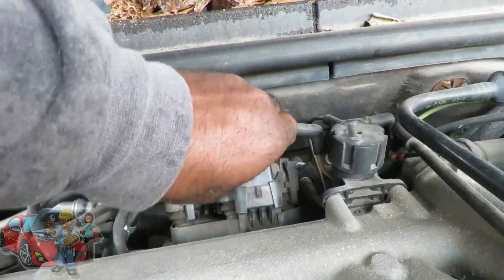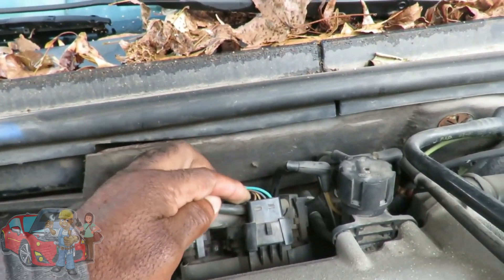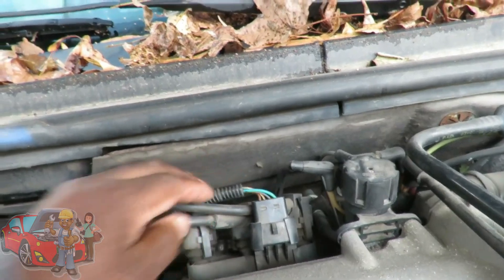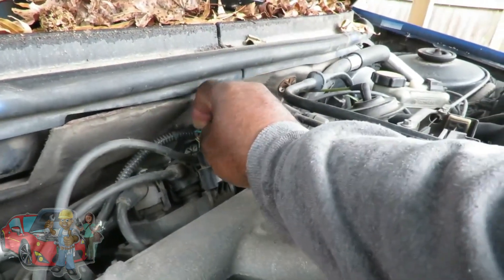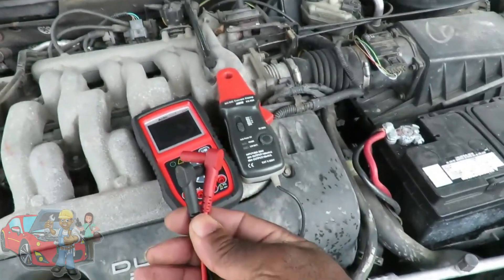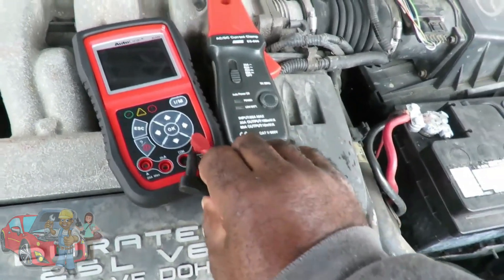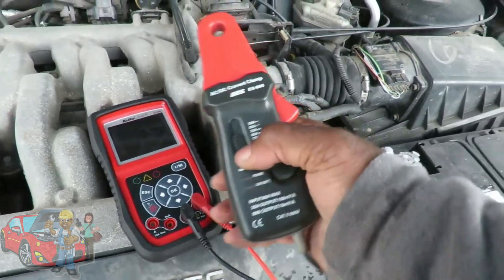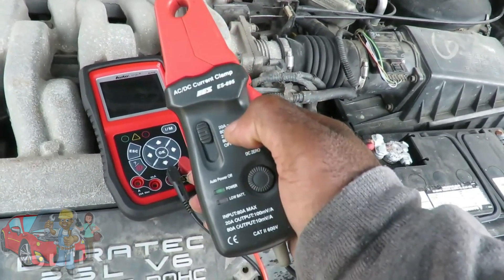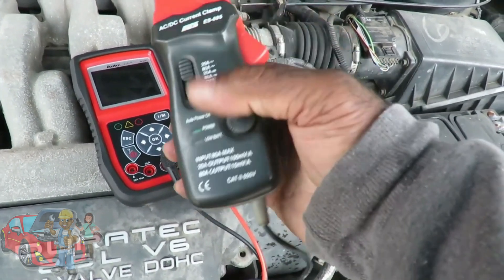Over here you see this plug going to the coil — four wires. Notice the difference of the one right here. This is the main power wire, and these three wires each cover two cylinders. What you're going to look for is the one that's different from all the rest. So take your current probe and put one connector on the positive and one on the negative, just like that. It doesn't matter how you set this one up.